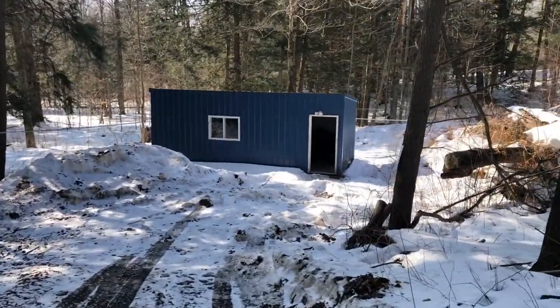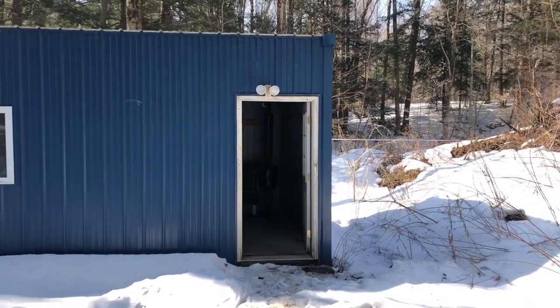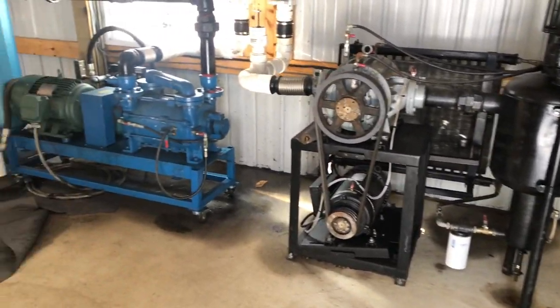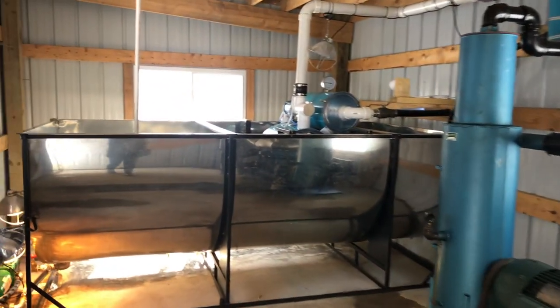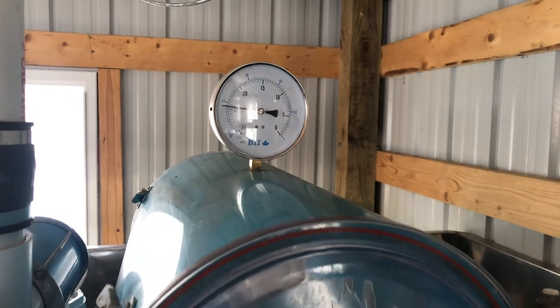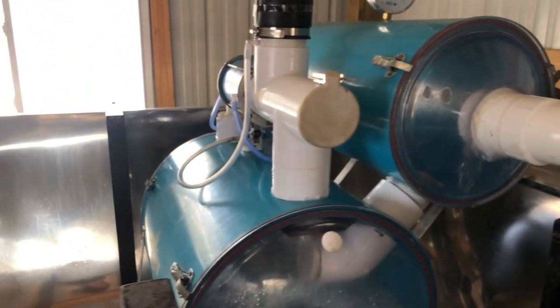Here's one of our pump houses. We have a couple different properties with maple woods on them, so we're just going to walk in, see what the vacuum is at, and go from there. Out here we have main lines that collect the sap — one inch tubing for the main lines, and then 5/16 tubing for the lateral lines which run to all the tapped trees.